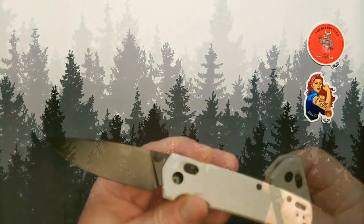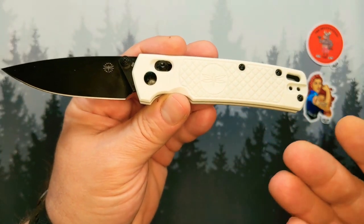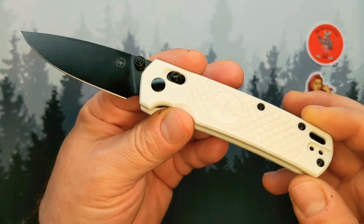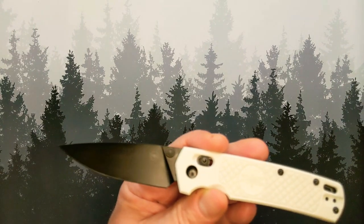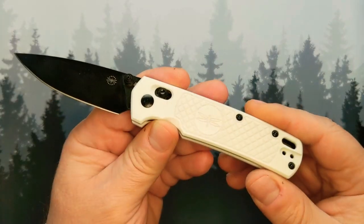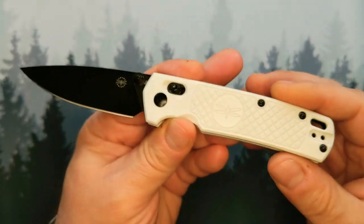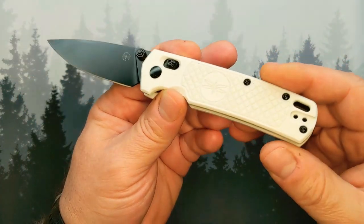This is made by a German company — Amare Knives is a German company — and this knife is OEM out of China. I know I probably lost some of you with the German company, Chinese OEM combination.